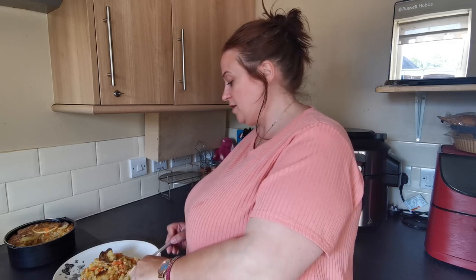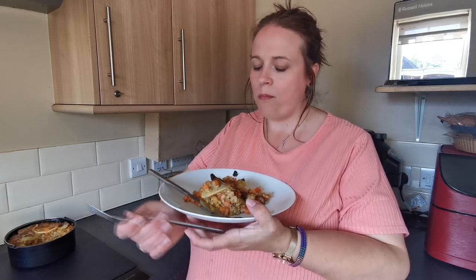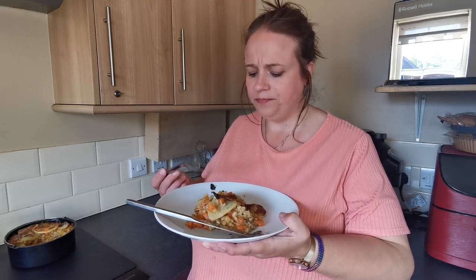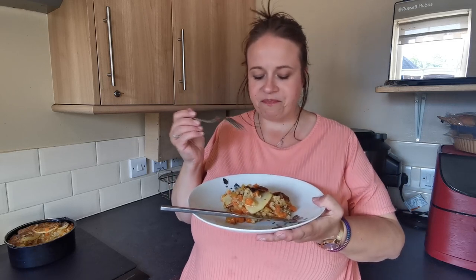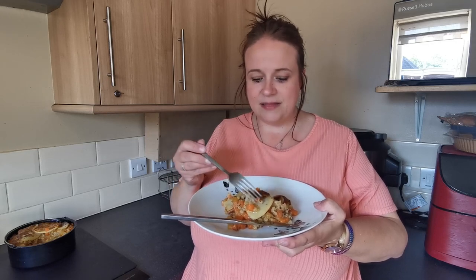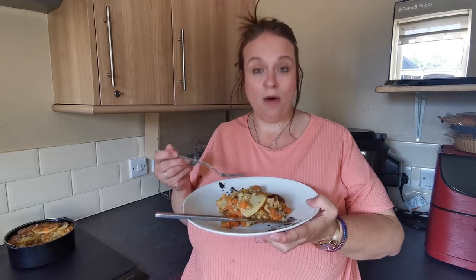This is a new one for me as well. Do you know what really surprises me? It's the amazing flavors you get from something like this that's literally only got salt, pepper and vegetable stock in it. The flavors are amazing — it's not bland. It's really, really good.